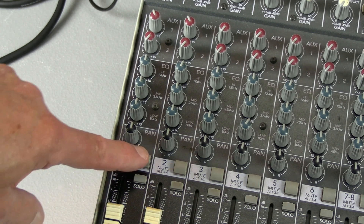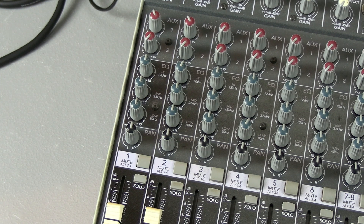Then you have mute. Press mute, and it mutes the channel.